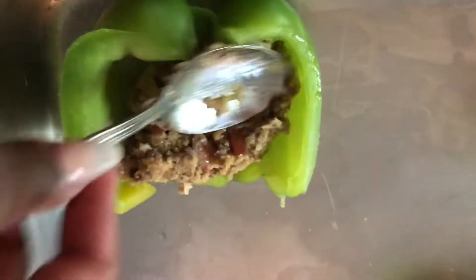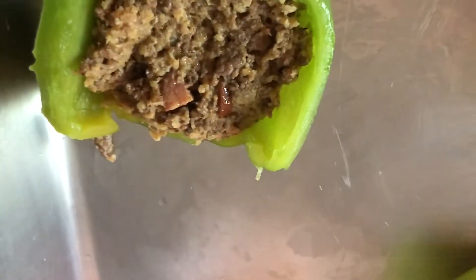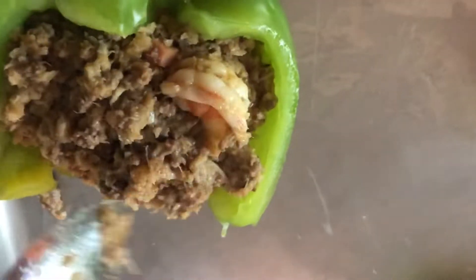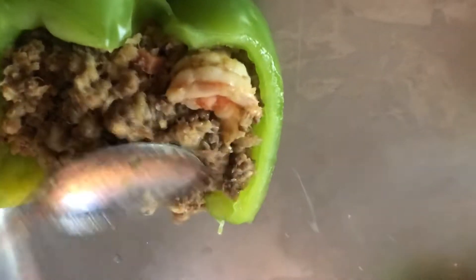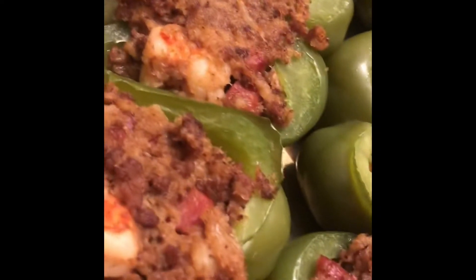You're gonna stuff them — pack them down real good. You want a stuffed bell pepper, not a flimsy one. Just stuff it to your liking. Then we're gonna bake them, covered, for about 30 minutes with a little bit of water.